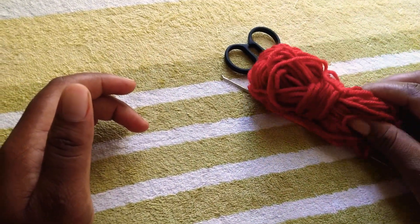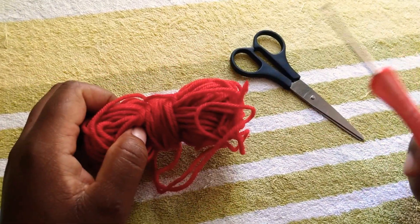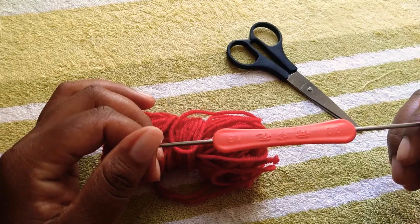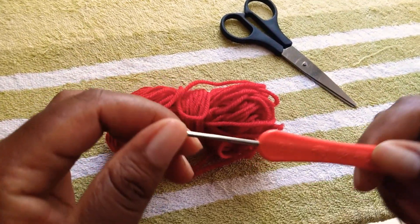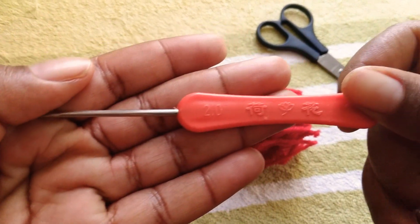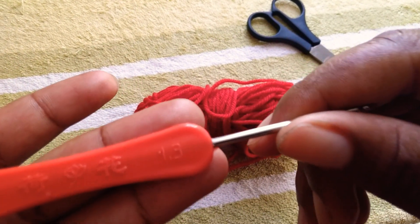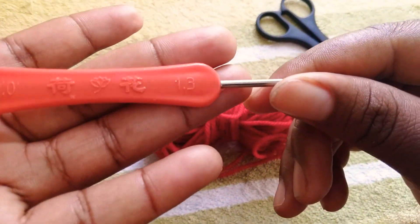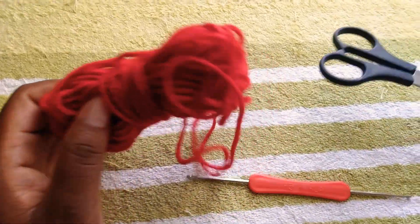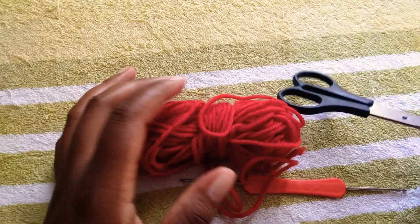I have a roll of yarn — just a leftover basically — and a hook. It's a two-sided hook: on this side it is two millimeters and on the other one it is 1.3 millimeters. And you need a pair of scissors, just in case you want to cut off excess yarn.